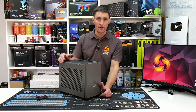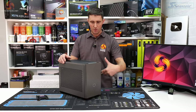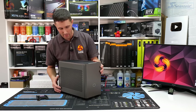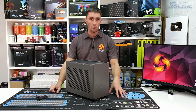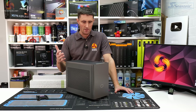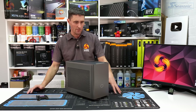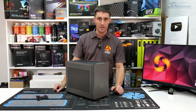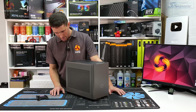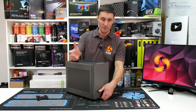Leo reviewed the NR200P and was really quite impressed with it. I want to go over the changes, have a look at what's included with this NR200P Max, see what it's like to build inside, see if it's any different compared to the original, and see if the thermal performance is improved — from the perspective of somebody buying this case to build a system in.